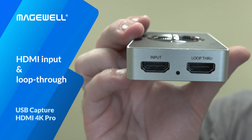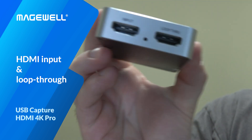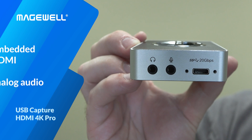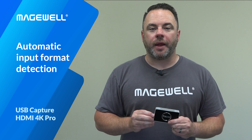Like the existing USB Capture Plus model, the new Pro model has HDMI loop-through and supports embedded HDMI audio, plus an analog audio input and output. Driver-free setup through UVC compatibility and automatic input format detection make them truly plug and play, and an SDK is available for third-party software developers to access the unique features of the device.